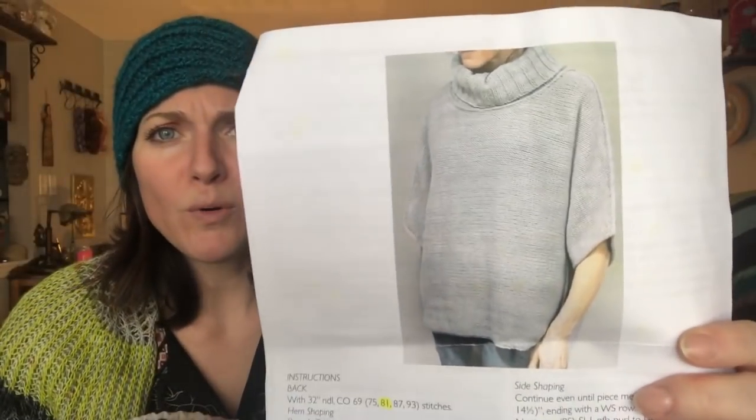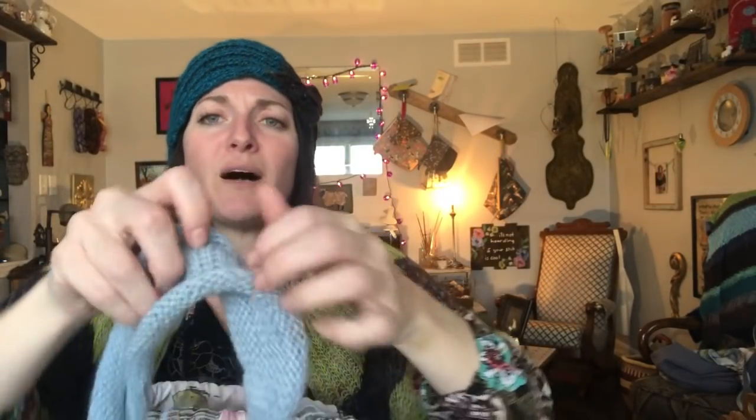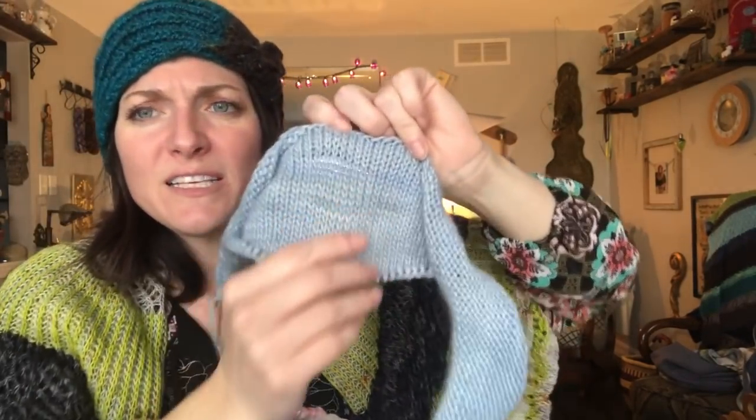I have a new cast on — my Boborg by Julie Hoover. I'm super excited about it. I'm not very far, but you can at least see I have one wee — this is the back. This is so soft. I just want to sit here and touch it some more. I can't wait to wear it. I only wound three skeins; I bought seven and I'll just wind them as I go.